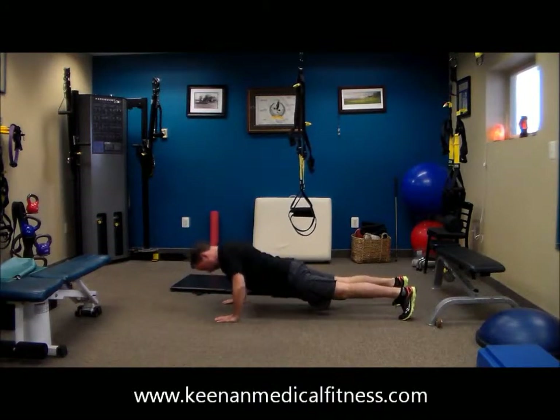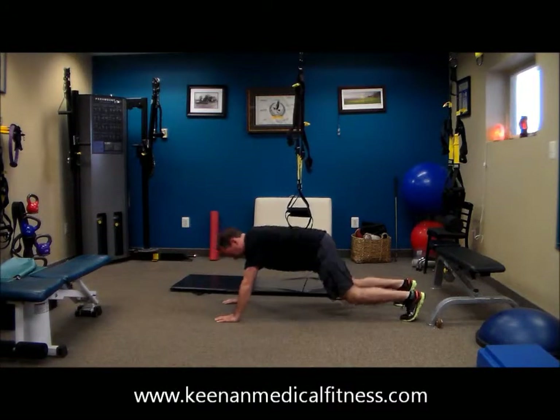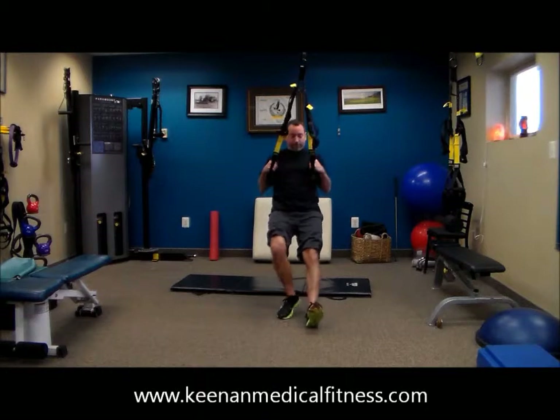This is rest-based training. You want to go until you can't, rest until you can. And as always, listen to your body first and me second. So if you feel like there's something bothering you, if you feel like you need more rest.